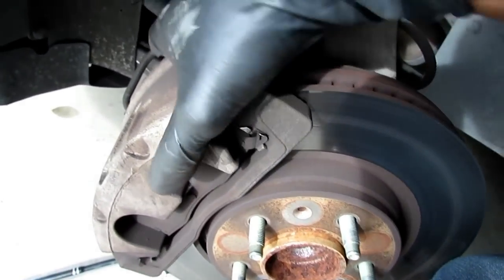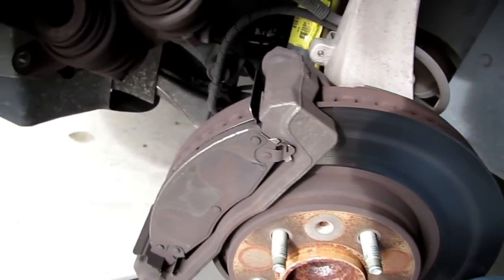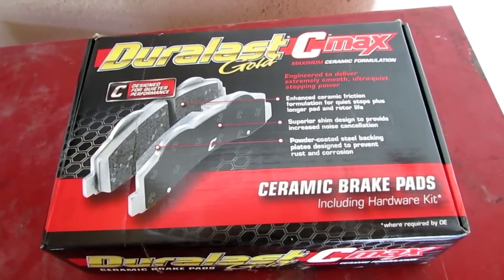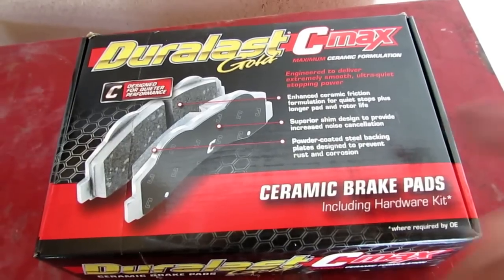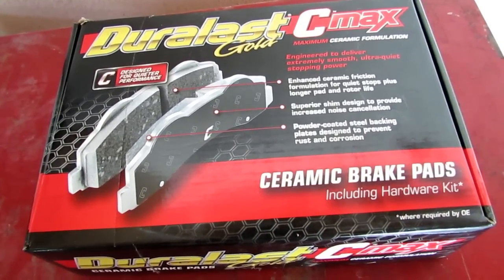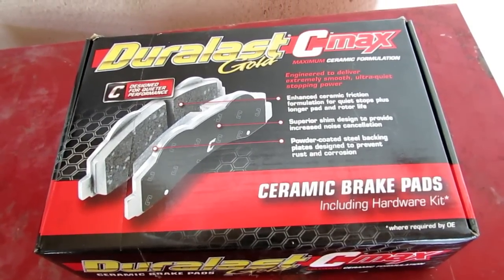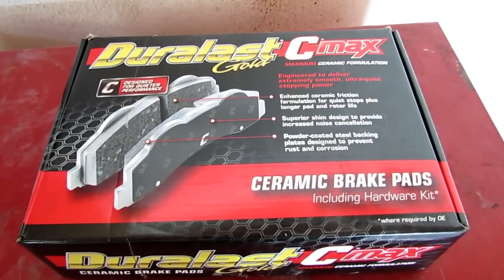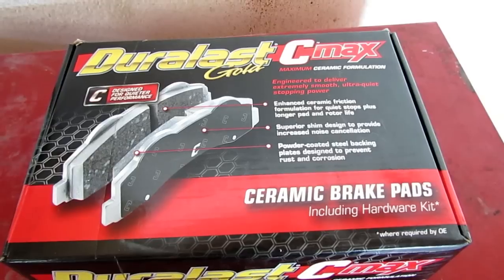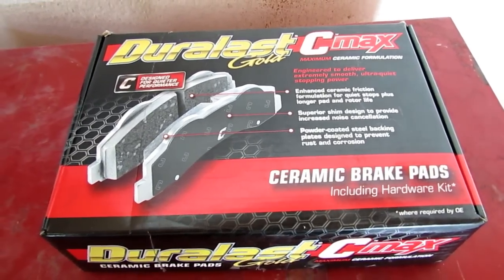Your caliper just comes right on off. Right here are the brakes that I'm using — Duralast Gold C-Maxx. These are ceramic pads and they come with the shim. Very high quality pads, I've been using these for over 10 years, I've had zero complaints. Got them from AutoZone and they were $60, and they come with a lifetime warranty. So anytime your pads go bad, you just take them in and you get a new pair. Not bad for $60.